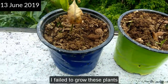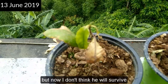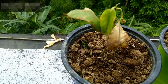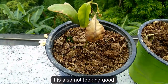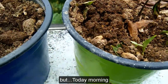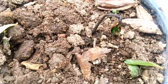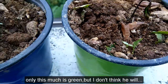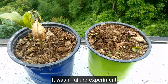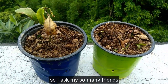I failed to grow these plants. This one was dying from early on, and I don't think it will survive — only one leaf is fresh and it's not looking good. The other one came out yesterday but today morning it is totally brown. Only one is green but I don't think it will live. So it was a failure experiment.